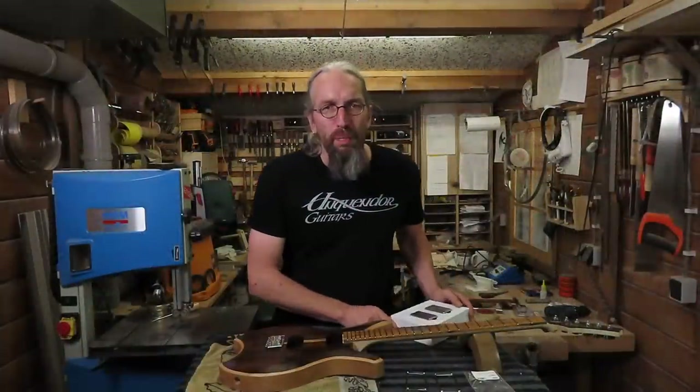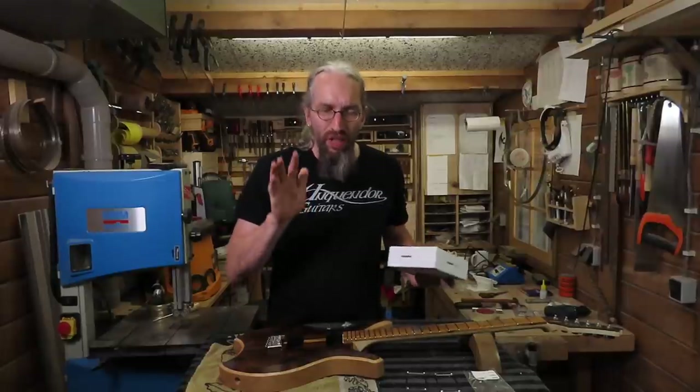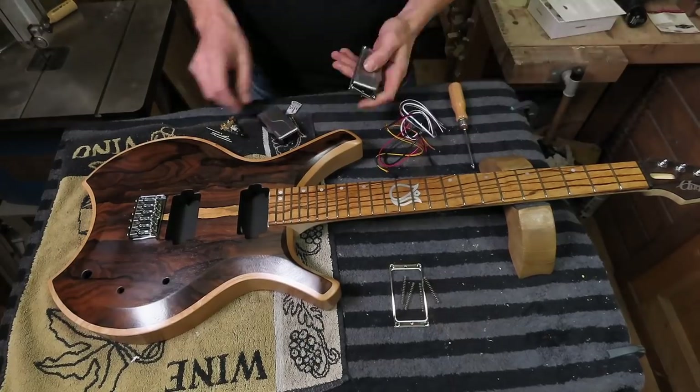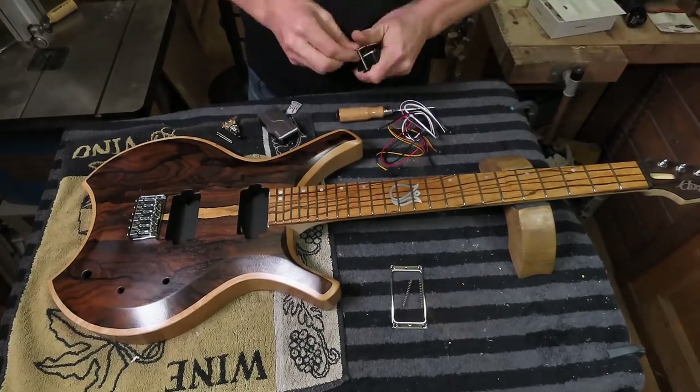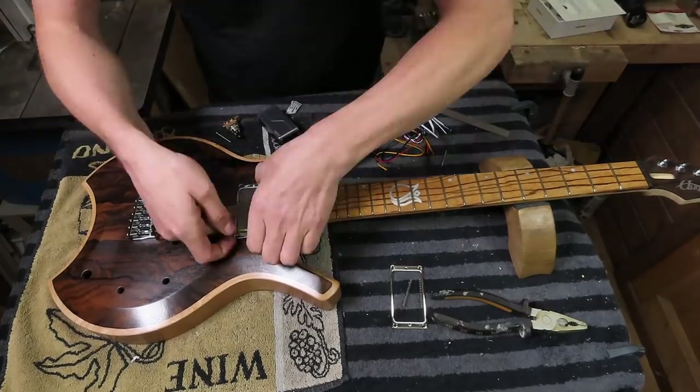Time to mount the pickups. I'm going to use these Fishman Fluence Modern humbuckers and they should sound amazing in this guitar. I start by unpacking all the needed parts, cables, wires, and mounting the pickups to the mounting rings.